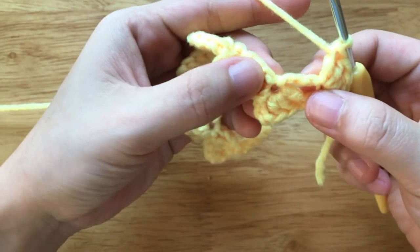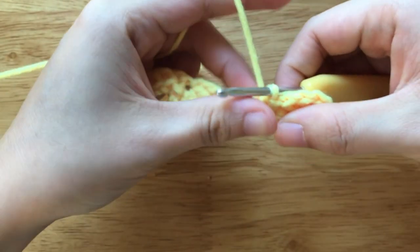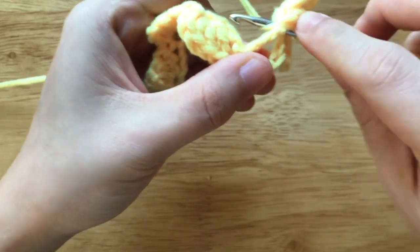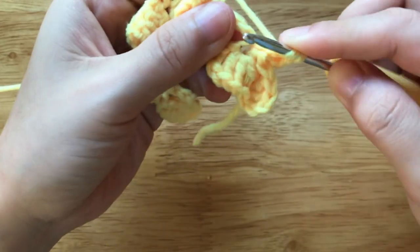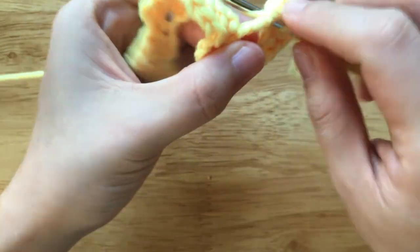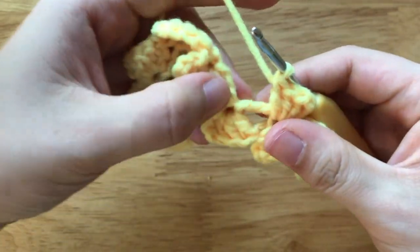Then we make a slip stitch to the final loop here. To make another half of bow, chain 3, make 3 double crochets to the same loop. Make a slip stitch to the next loop.